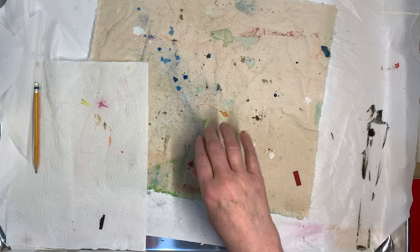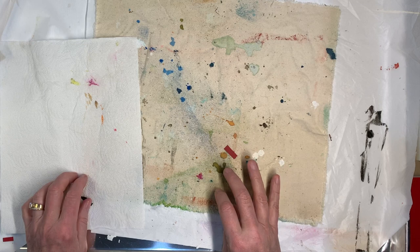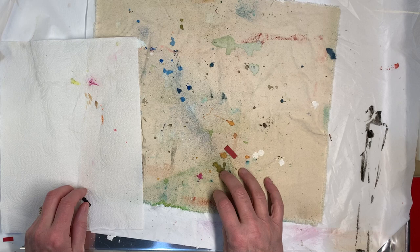Hi everybody, this is Pam with Jesus Junk Journals and we're getting ready for this week's Art Journal Project. The verse is 1 John 4:4 — 'You are from God, little children, and have overcome them, because greater is He that is in you than he that is in the world.'